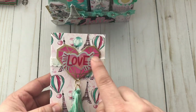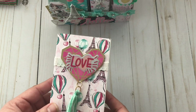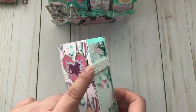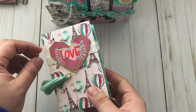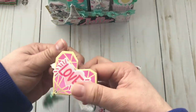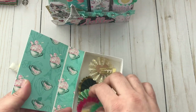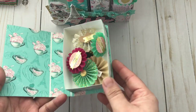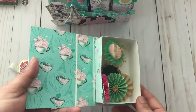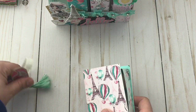Here is the first book. This is supposed to be a tag from Hobby Lobby and I just added a sticker that says 'love.' I used some elastic trim as the closure. When you open it up, I added some rosettes — these are sticker rosettes that you can get from Hobby Lobby — and I did paper the inside. That's the first book.